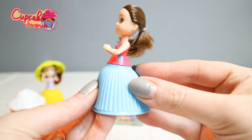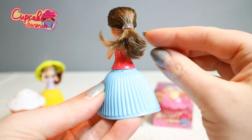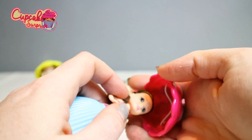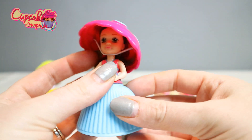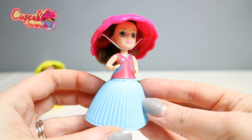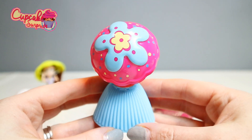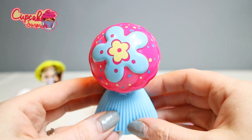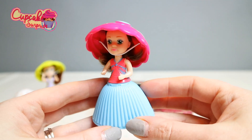She has a really light blue dress and gorgeous brown hair, and her name is Estelle. Let's put her hat on — how gorgeous is she, so pretty! And the back is gorgeous, I love the back. This detail is so pretty. And that is Estelle.